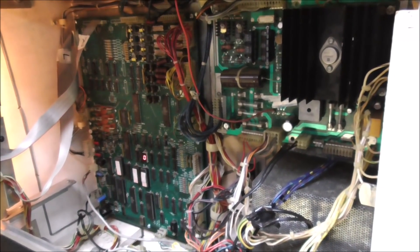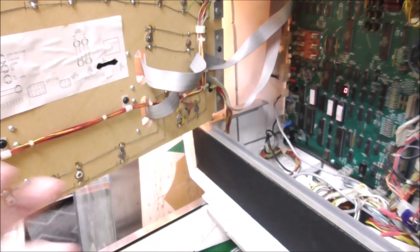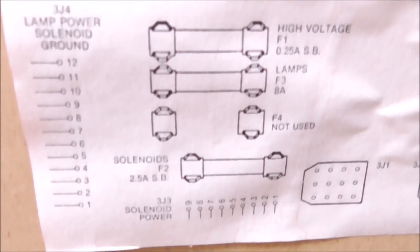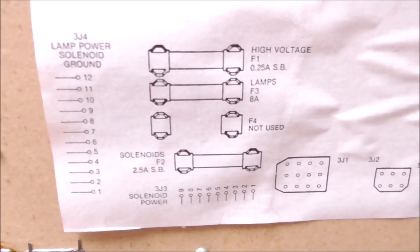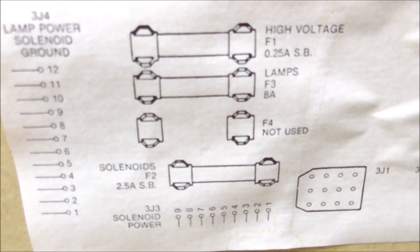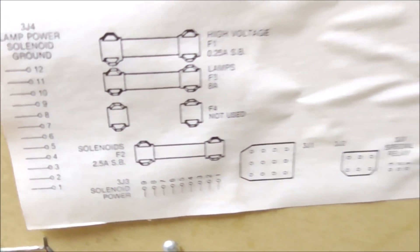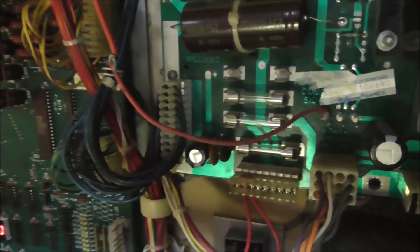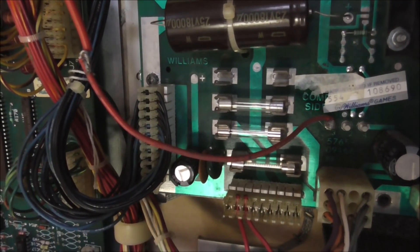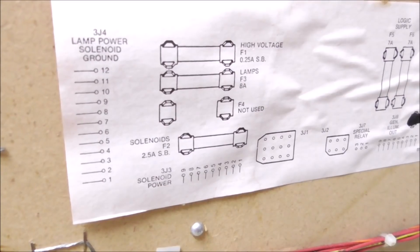If we can get the display voltages back, we'll get our displays back. Let's see what the voltages are supposed to be first, and then let's see if they're missing or not. So there's this little chart here - the high voltage is F1, the high voltage is what makes the displays work. Lamps are F3, F4 is not used, and then F2. It kind of looks like the fuse is in the wrong place - that top one is the high voltage according to this.